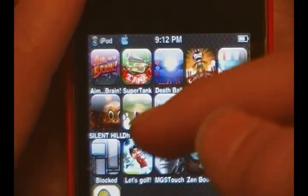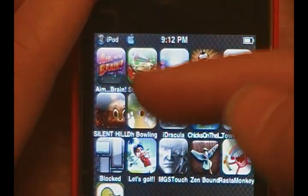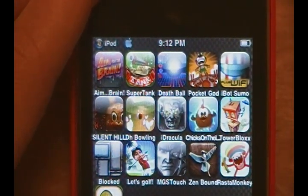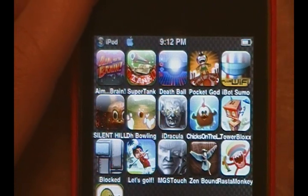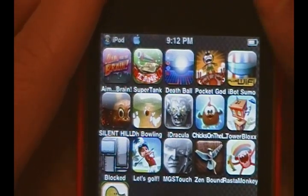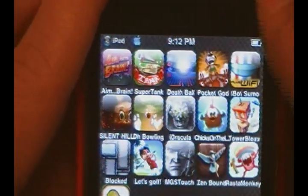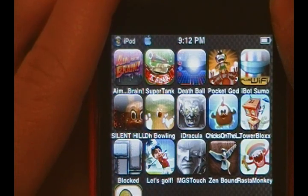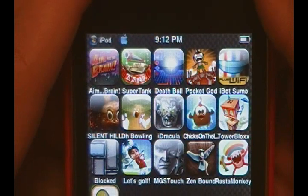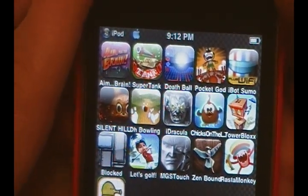But when I went to redeem one of the light version codes to include in this review, I realized the code had expired. I always thought that promotional codes for App Store apps never expired, but now I've learned my lesson — they do expire. The only one I have for you guys is the full Aim for the Brain from one of the promo codes they gave me. I do apologize — this would have been a big giveaway of around eight promo codes for these two applications.